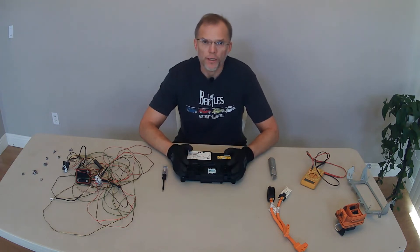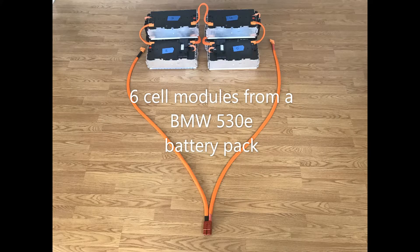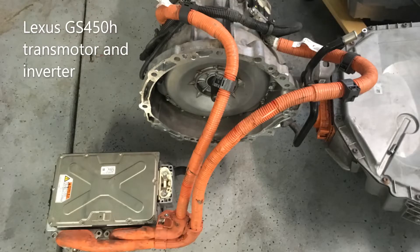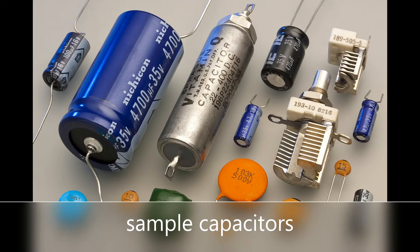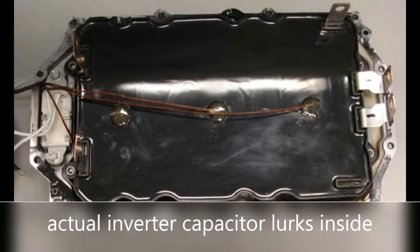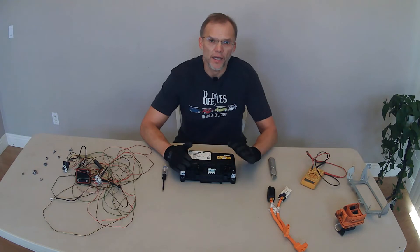The way electric cars work is that we cannot hook up a high voltage, 350 volt battery pack directly to an inverter, which will then send that electricity to the motor. Inside the inverter there are capacitors. Think of them as batteries on steroids — they store energy and then forward it.